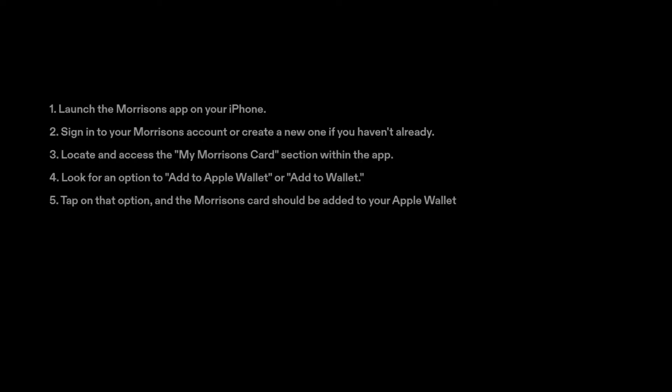1. Launch the Morrison's app on your iPhone. 2. Sign in to your Morrison's account or create a new one if you haven't already. 3. Locate and access the My Morrison's card section within the app. 4. Look for an option to add to Apple Wallet or add to Wallet. 5. Tap on that option and the Morrison's card should be added to your Apple Wallet.